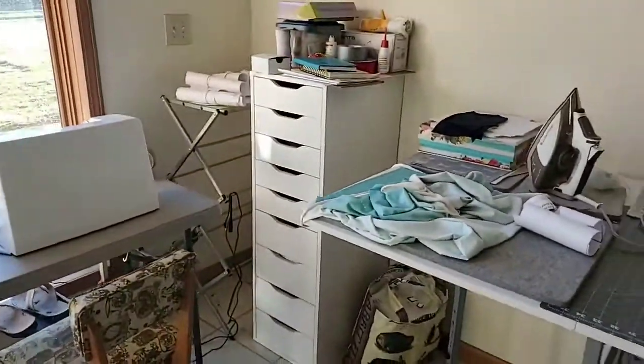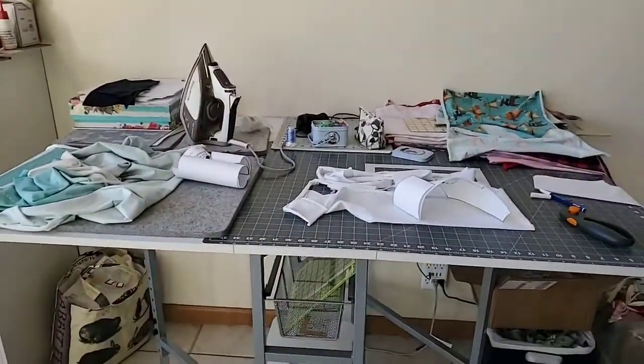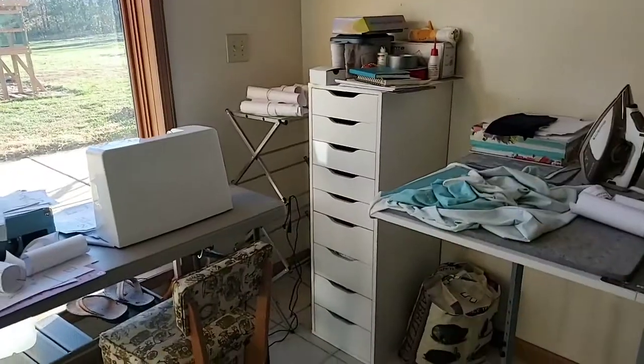I came downstairs and I'm working on all this stuff I'm going to show you. This is like my big open atrium downstairs. This is my sewing area now — my downstairs sewing area. I have my serger set up, one sewing machine here, and my table and all my stuff where I sew.